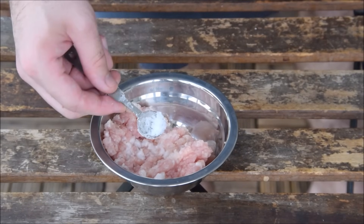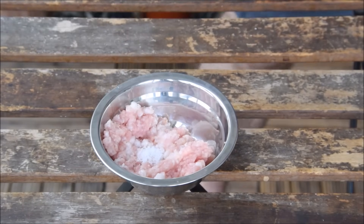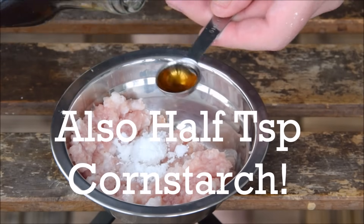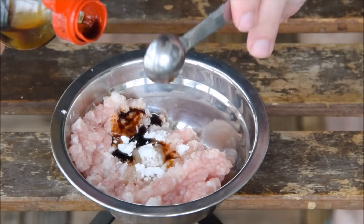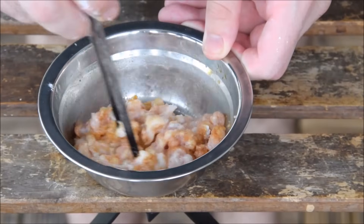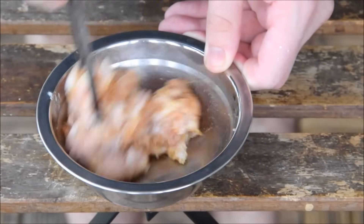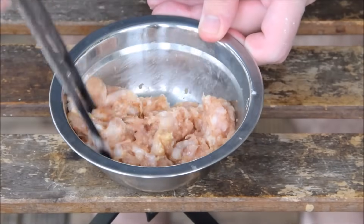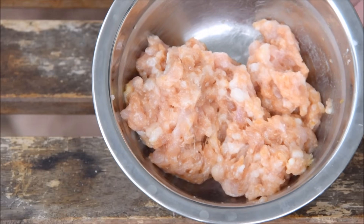Take that pork and mix in a quarter teaspoon salt, half a teaspoon sugar, half a teaspoon of liaojiu (aka Shaoxing wine), and half a teaspoon of soy sauce. Once that's mixed, add in half a teaspoon of sesame oil, toss it around, and let that marinate for about 10 minutes.